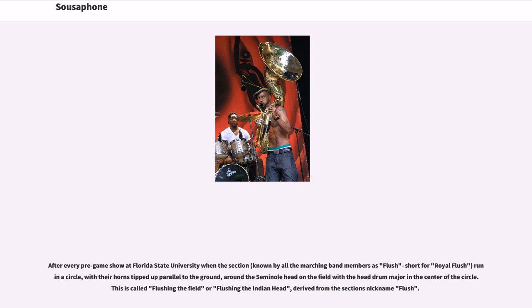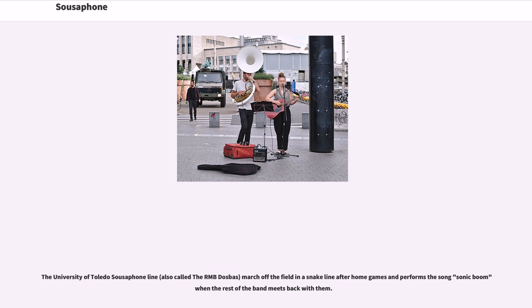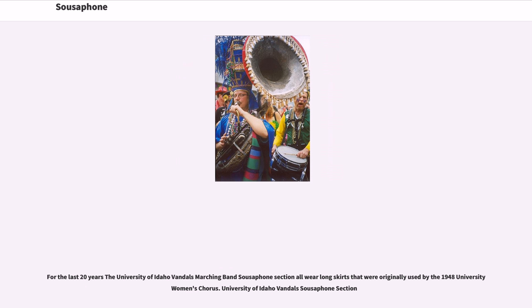The Marching Virginians of Virginia Tech perform a version of the Hokey Pokey featuring the sousaphone section putting their sousaphones in, taking their sousaphones out, putting their sousaphones in, and shaking them all about, followed by an all-sousaphone kick line. The University of Toledo sousaphone line marches off the field in a snake line after home games and performs the song 'Sonic Boom' when the rest of the band meets back with them. For the last 20 years, the University of Idaho Vandals Marching Band's sousaphone section has all worn long skirts originally used by the 1948 University Women's Chorus.